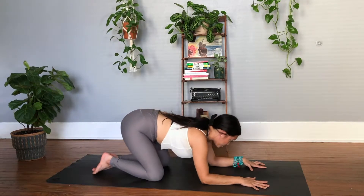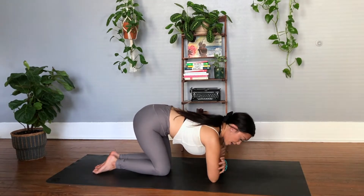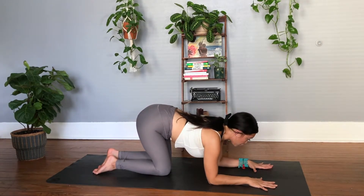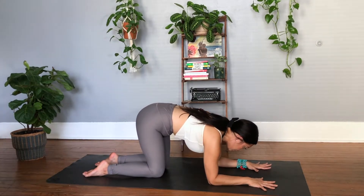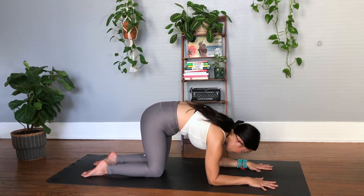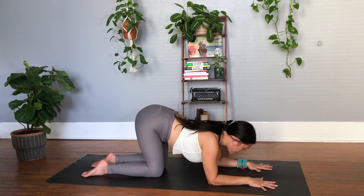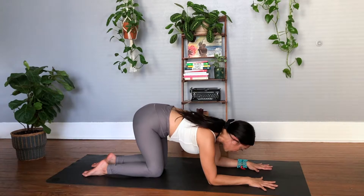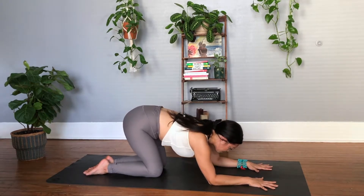Take one more breath here and then come back into this little forearm tabletop. Again, you can check by grabbing the biceps to make sure that your forearms create the number 11. From here, maybe you press into the forearms, slightly protract the shoulder blades again, send the gaze in between the hands. Then exhale, release. One more breath so you can feel the shoulders pull away from the ears and the navel going in towards the spine. Exhale, maybe you release back to child's pose.